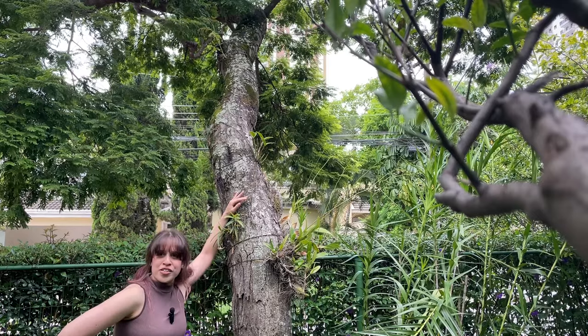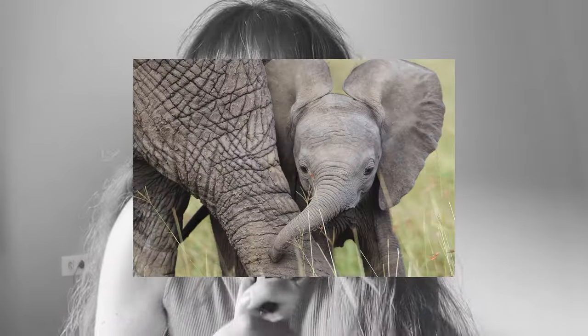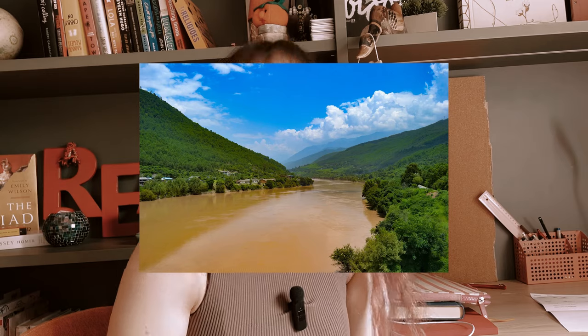Gray and brown — the color of rocks, pavement, cement, aluminium, elephants, mud, pigeons, dogs, trees, and some rivers. The basics, the neutrals, they go with everything. But do they go with each other?